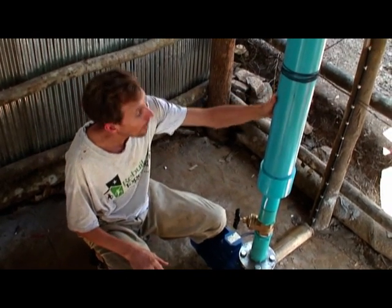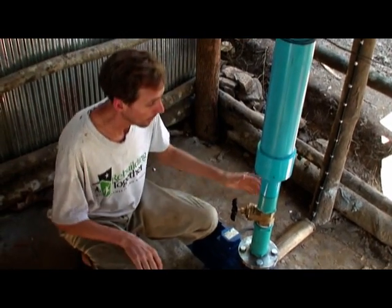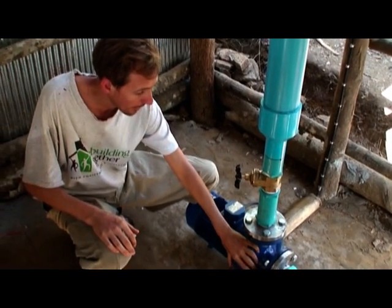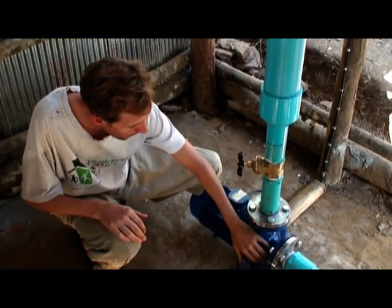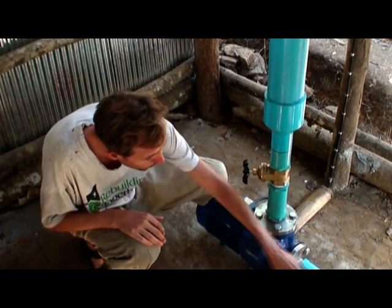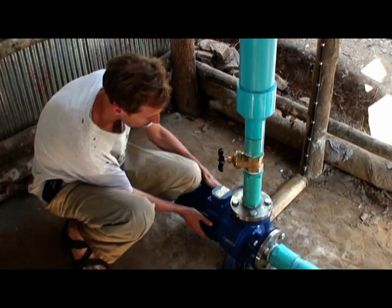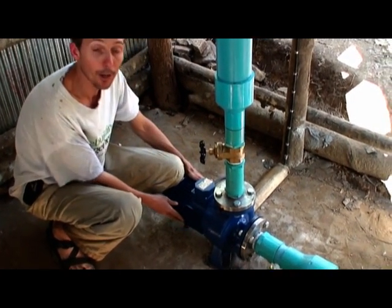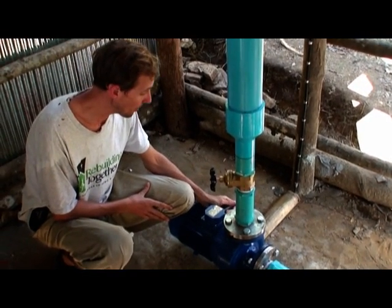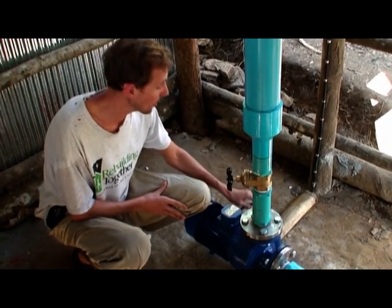This is where the pipe comes down into our pump-as-turbine, and passes this 2-inch valve, and then spins the turbine, which is actually a pump. So it spins the pump backwards, and the water then flushes out this pipe. The electricity produced from this motor — we're actually using it as a generator — and it's producing 3-phase, 240-volt, 50-hertz AC electricity that comes out this wire.